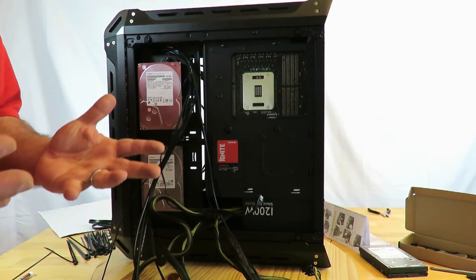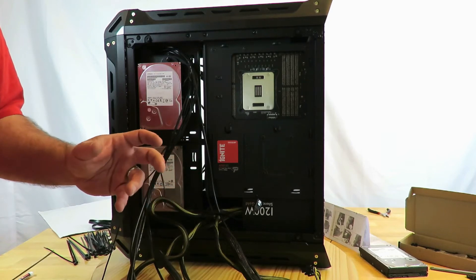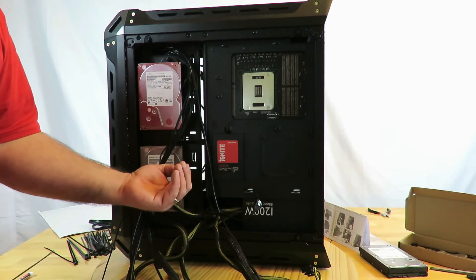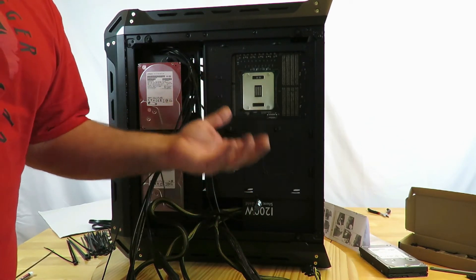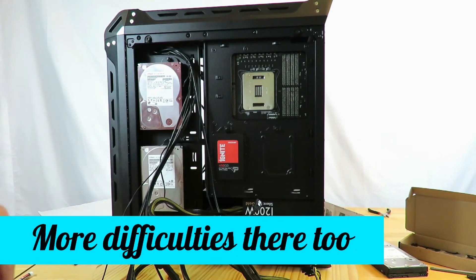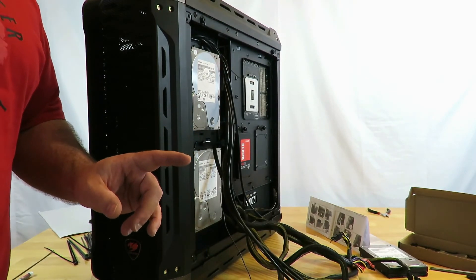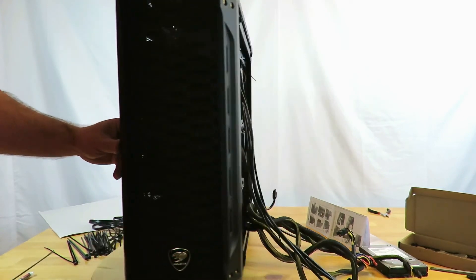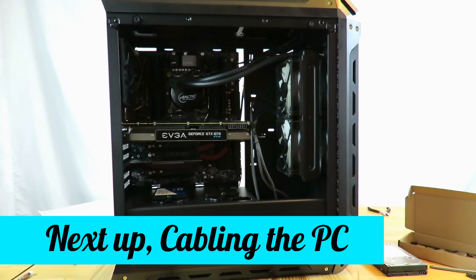Now we're done with the hardware part. I've just shown you how to build a PC, or maybe gave you some pointers. If you had those 90-degree angle issues with a CEB or EATX board, the shorter boards — standard ATX, micro ATX, mini ITX — won't have that problem; it's just with the EATX or CEB boards. They don't mention EATX on their site, they mention CEB, but this particular board has a lower width than a standard CEB board. They probably just didn't take into account the 90-degree ports. Now let's get to some cabling.